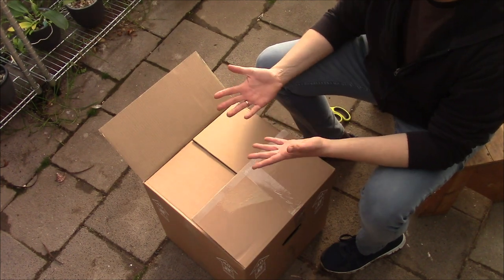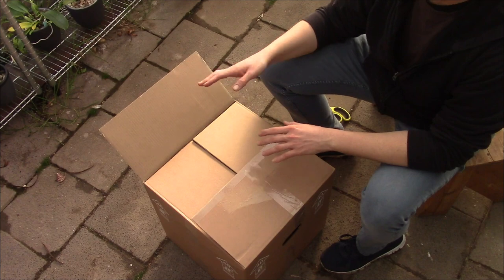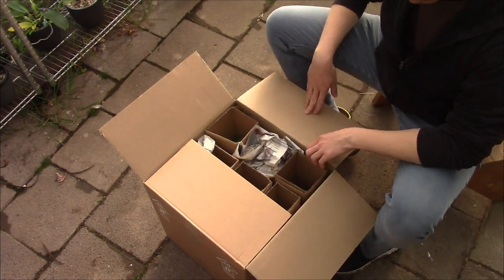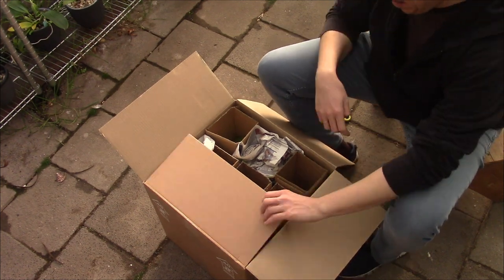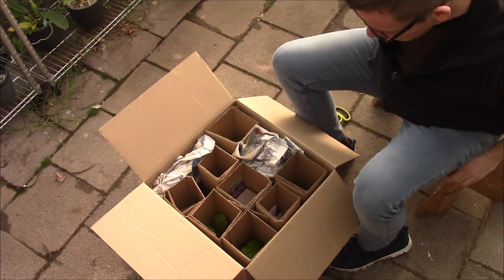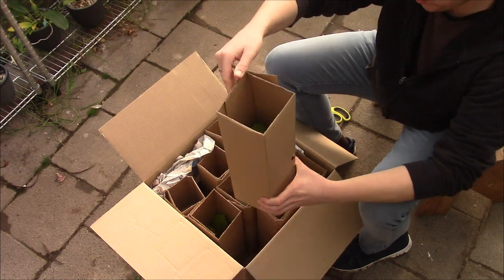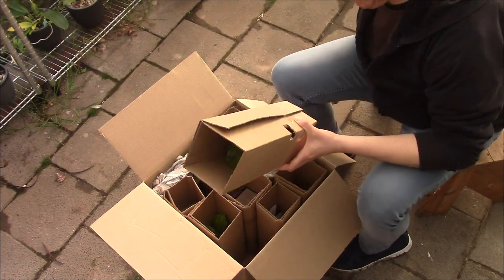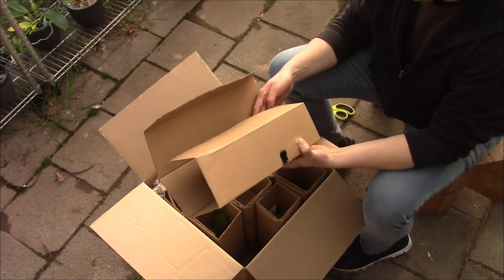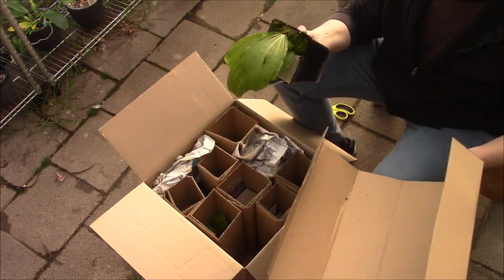I did open only the tape on the box, because there's some personal information on there so I'll keep it aside. Let's open the box and see what we have. We have quite a few of them, and I can already see a few leaves. Let's grab the first one.